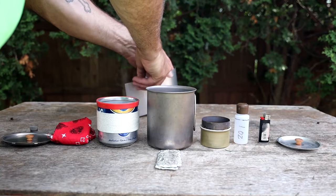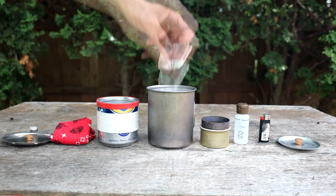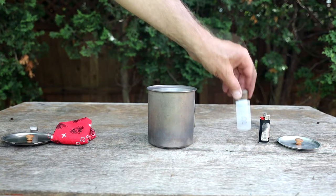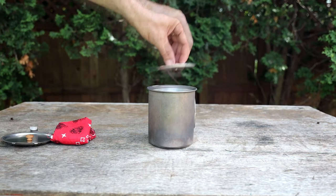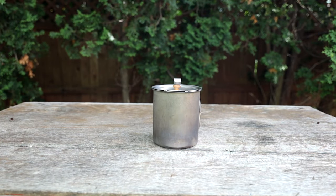Another thing to consider is what you're going to store inside the pot for packing. For instance, will you be storing your windscreen, cup, stove, fuel, lighter, or any other items? What you bring will help determine the size you need, which we're going to talk about in a little bit.